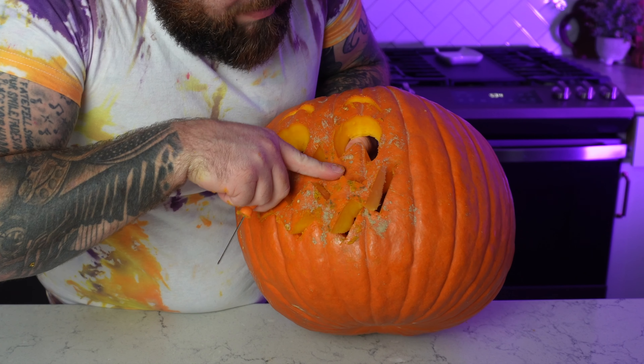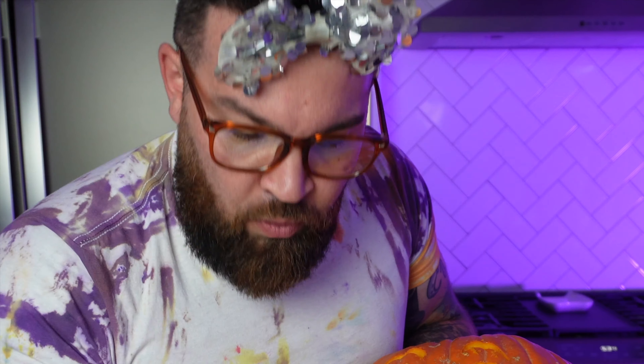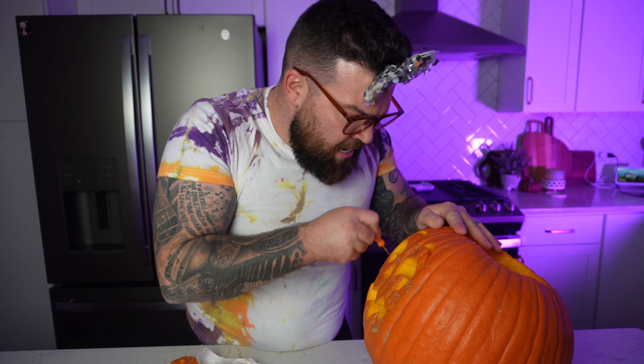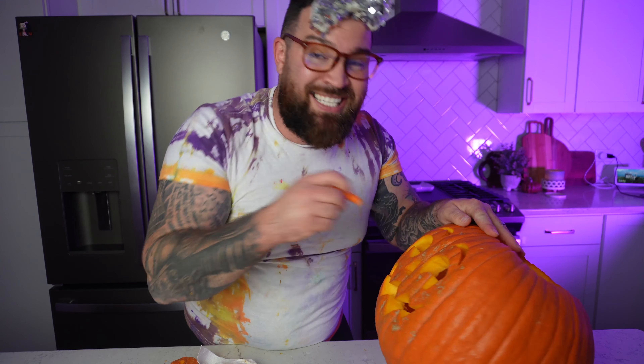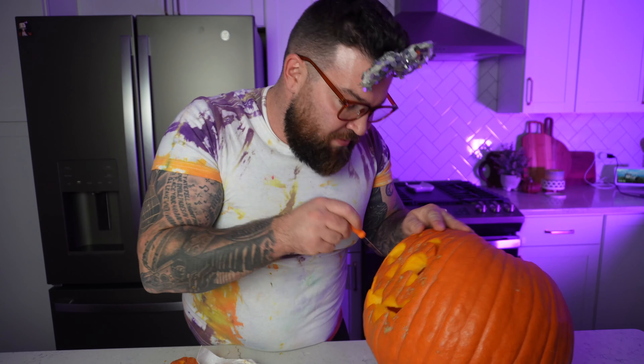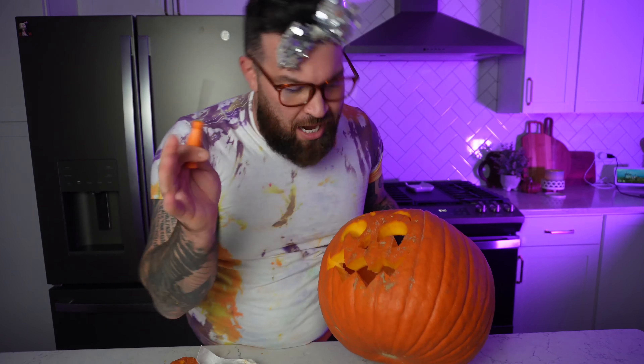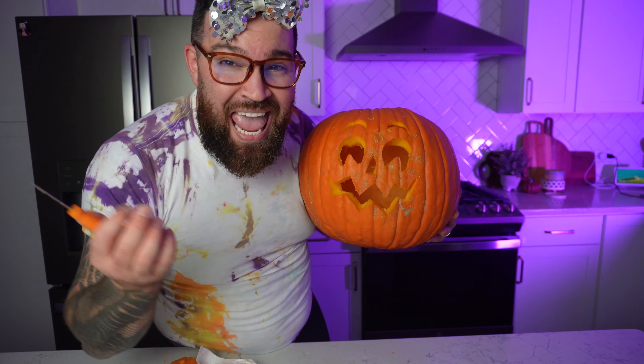Now that we got the mouth all cut out, we gotta be careful — we're gonna try and push out this pretty pumpkin smile. I'm having a hard time on this little corner here, so we're just gonna try to make a little cut again wherever it's snagging. There we go — we're onto something! It looks just like me.